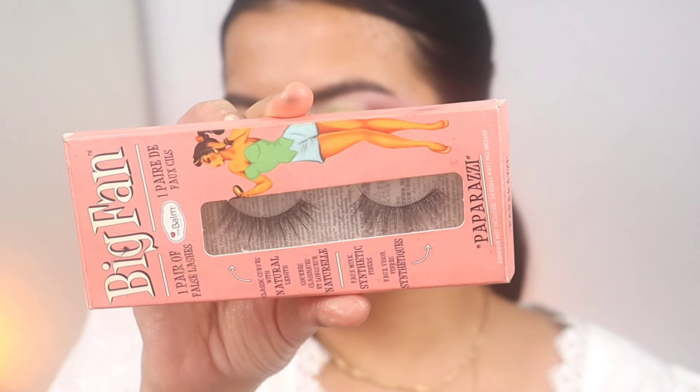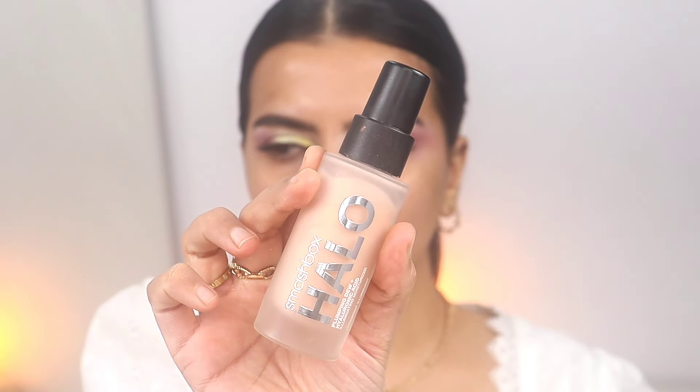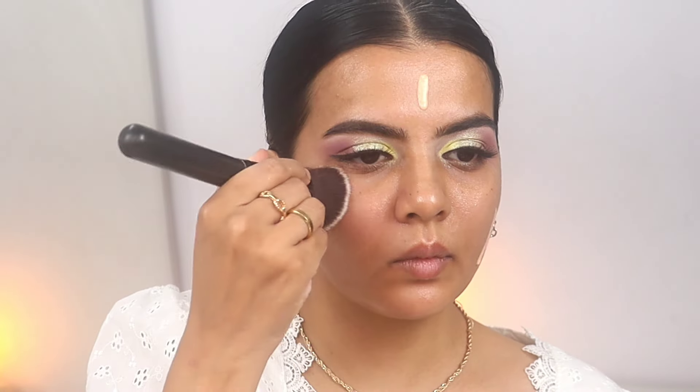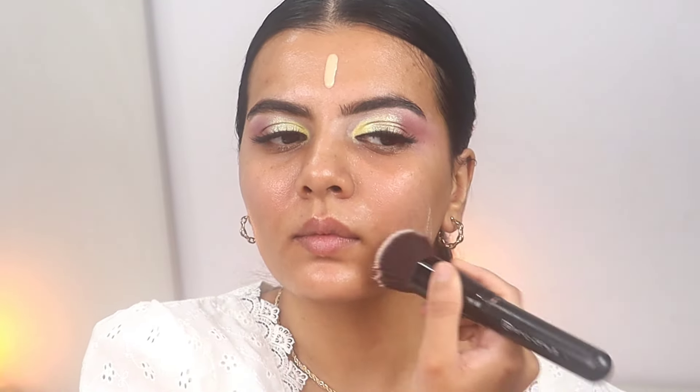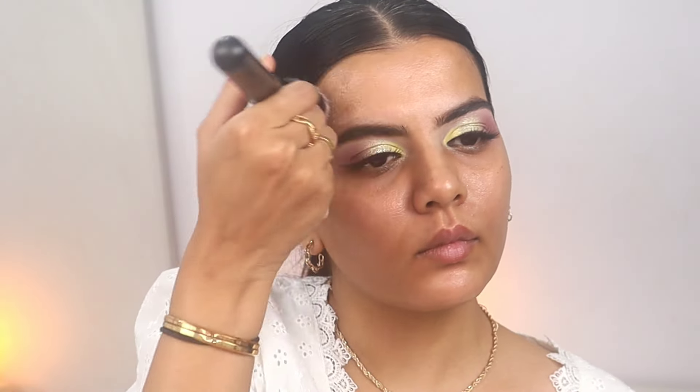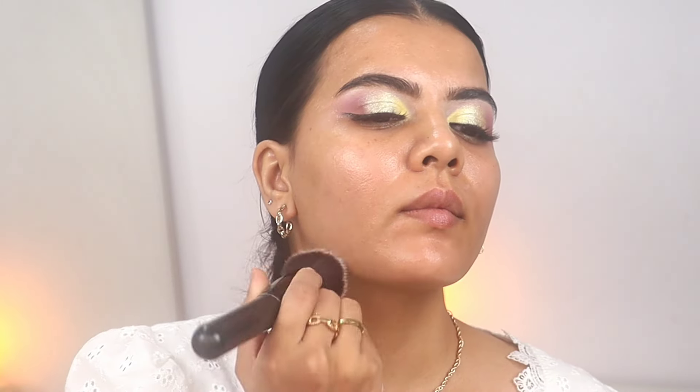For lashes I'm using the Paparazzi lash from The Balm. This is the Smashbox Halo primer to get a glowy base, and I'm blending it with the Pro Art F80 brush, which is a very exact dupe of the Sigma F80 brush. It's a very dense kabuki brush.